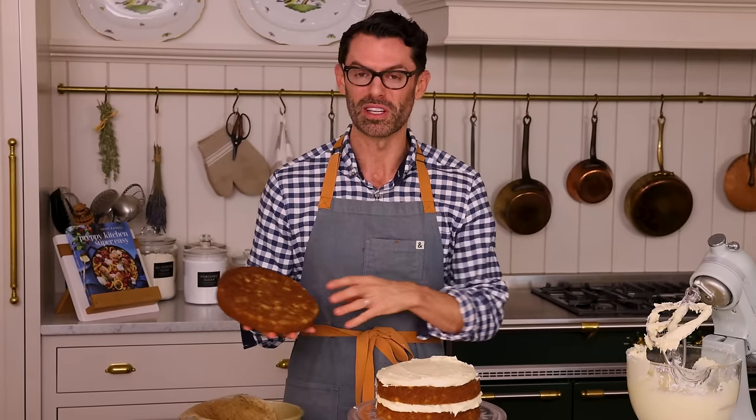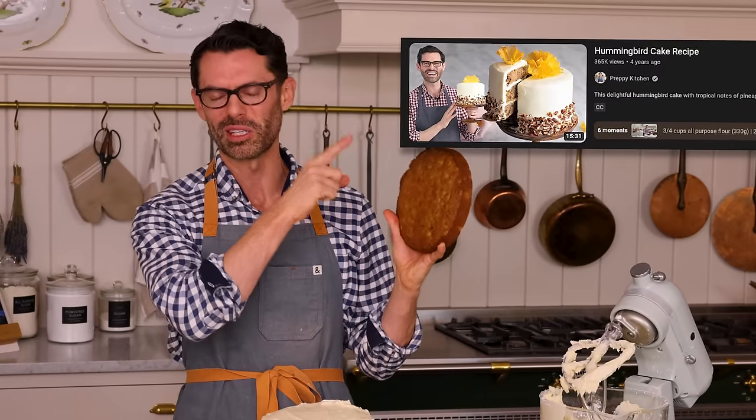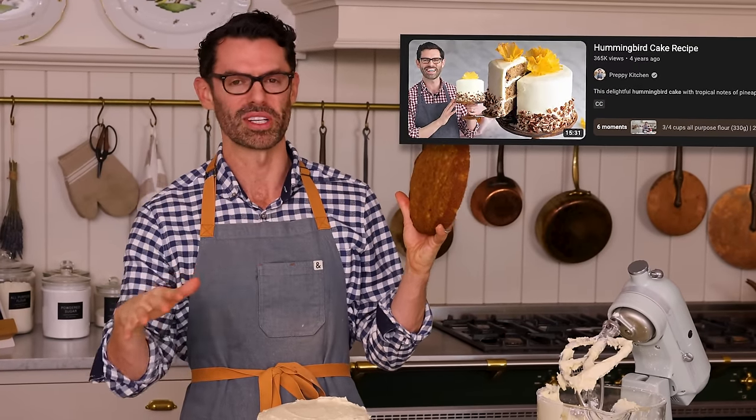I had some comments asking for a bigger, more sharing-size cake, so I redeveloped the recipe to be larger. In this version I'm doing a really simple decoration scheme, but if you want to make some dehydrated pineapple flowers, click up here for the old video — it's very easy but does take a little time.